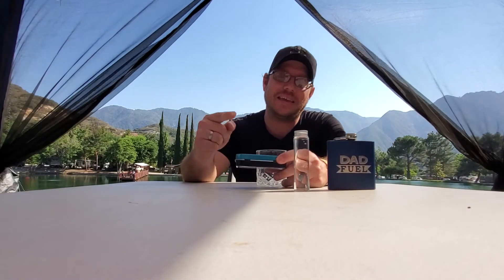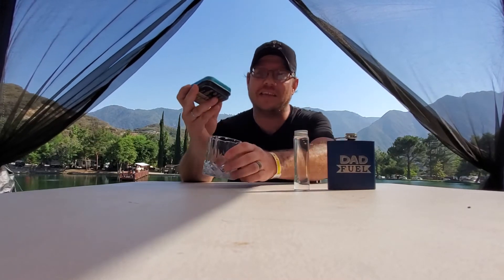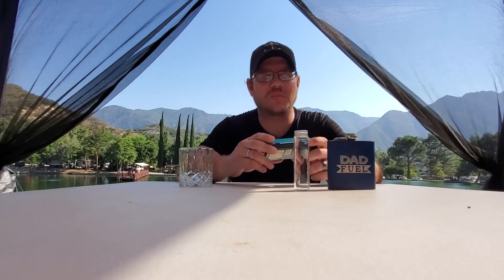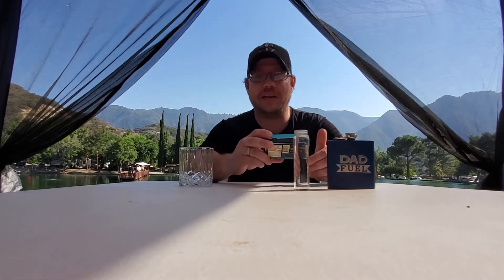Welcome back to Drinks with Dan and the Adventures in Home Bartending. Today we are not home bartending but camping with our cocktail kit — the Gin Smash. I'm honestly not looking forward to this one if it's anything like the other one we did. That martini was god awful, so we'll see.